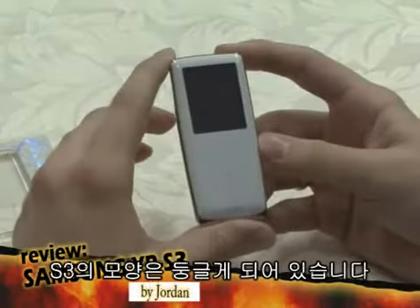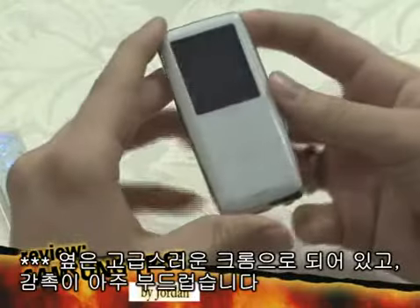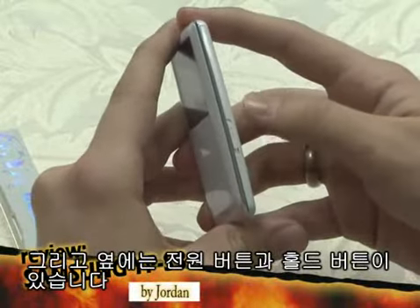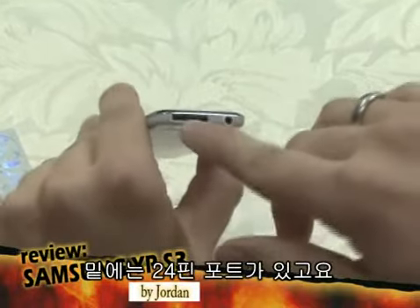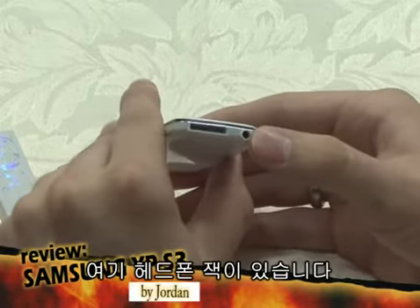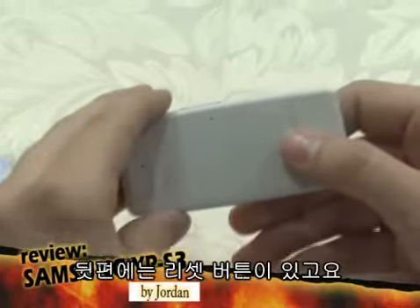The S3 shape is round, the sides are very elegant chrome, it feels very soft to the touch, and all of the buttons on the front are touch, and on the side there's a power button with a hold function. On the bottom there's a 24-pin port where you can connect the USB cable to transfer data or to charge it. There is a headphone jack, and on the back there's a reset button.